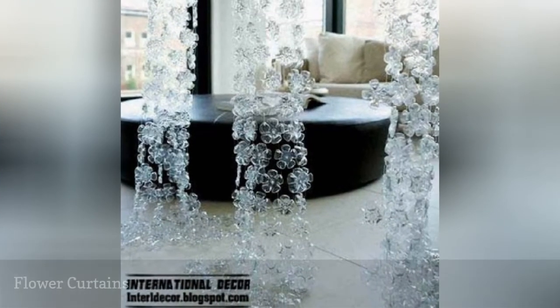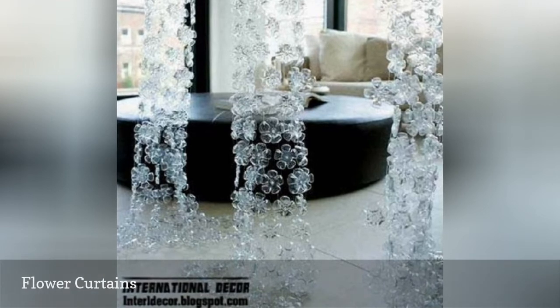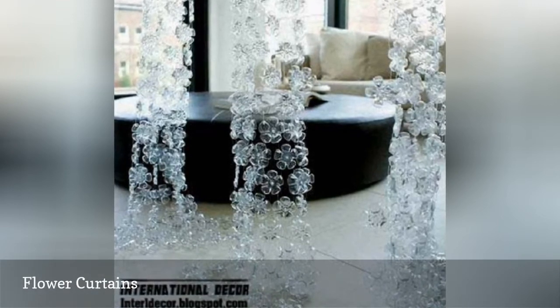Cut the bottoms off of a bunch of clear soda or water bottles, then string them together to create these dramatic curtains.